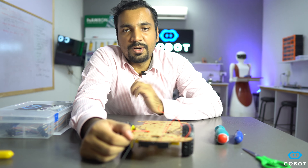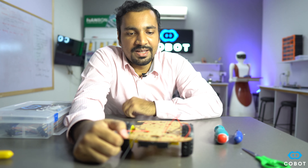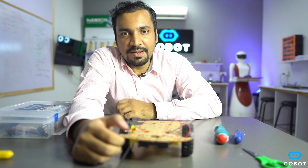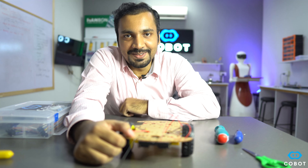This is the end of the video. I would like to request you to please press the subscribe button and also like this video if you are interested in this type of content. Let's meet in the future video — till then, Assalamu alaikum.